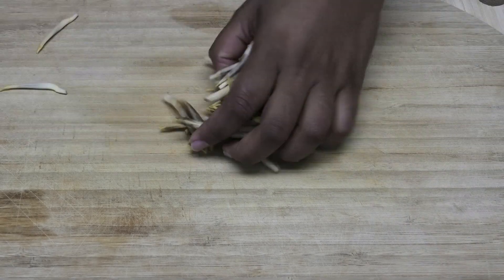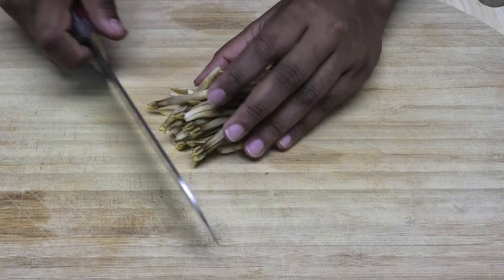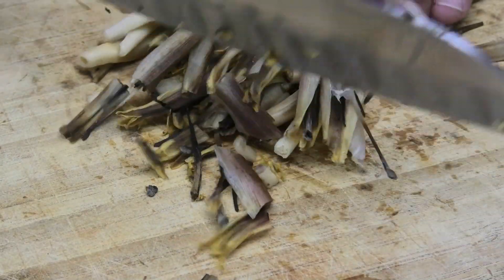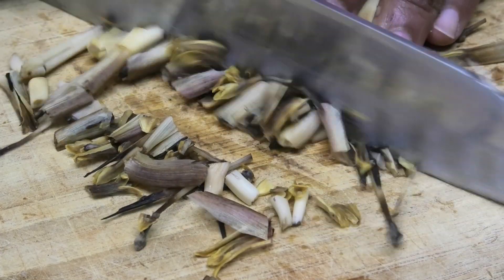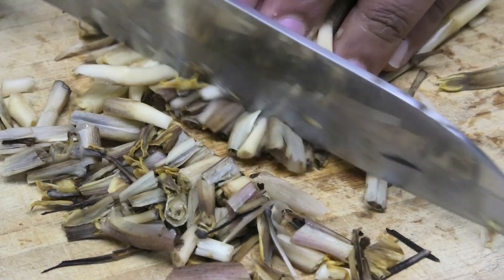The next thing you want to do is take the fruit that you took out from inside of the flower and cut it up into small pieces. Just mix it and we're going to leave this in here while we prepare the rest of the ingredients.